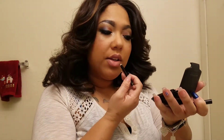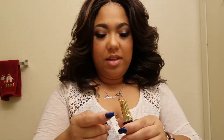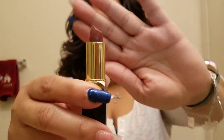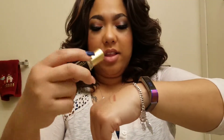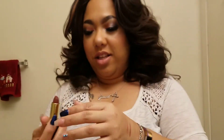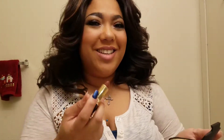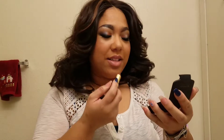I'm going to use the same lip liner in Truffle. The next shade we're going to do is Chianti. There's the swatch right there — it's really pretty, like a brown mauve. Let's go ahead and apply that to the lips.